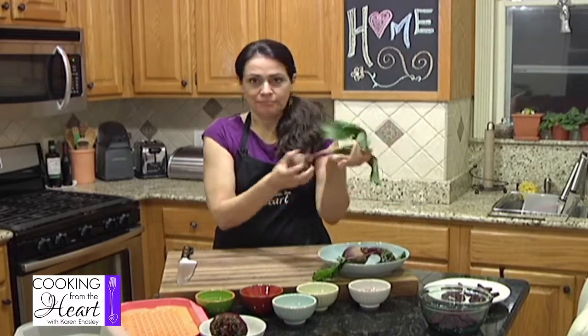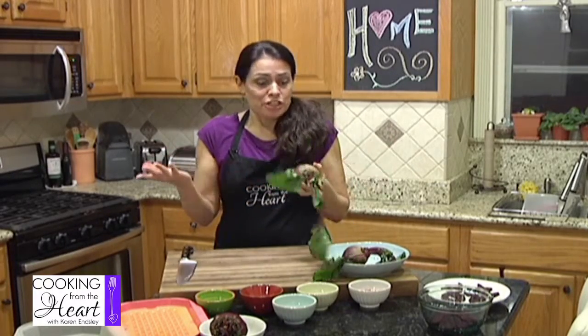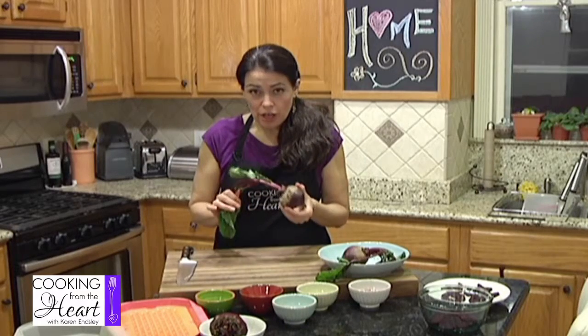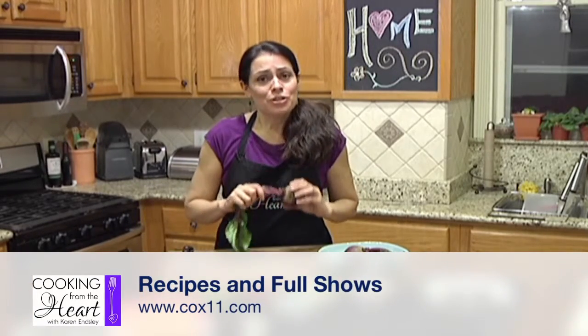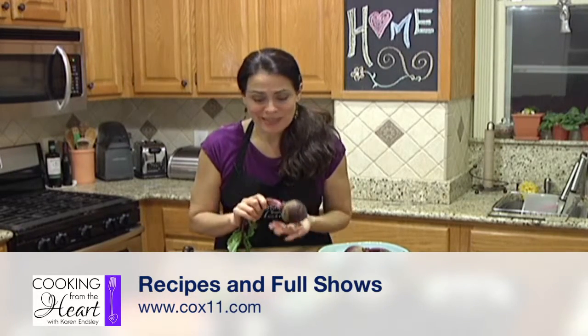Beets — they're beautiful, they're purple. They have these beautiful greens, which you can take off and sauté with some onions and some bacon and they are delicious and really, really healthy for you. These dark colors tell you that they're loaded with antioxidants. They protect you from certain cancers, they help your heart. They've got folate, vitamin A, vitamin C. You've really got to give them a try — it's really worth it for your body to get yourself to like some beets.